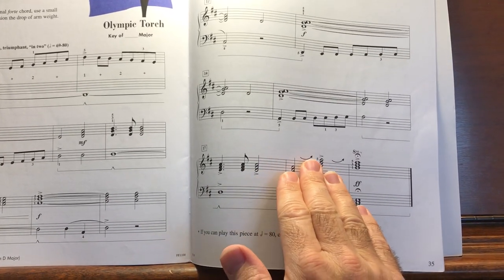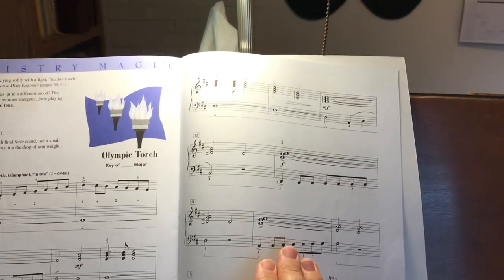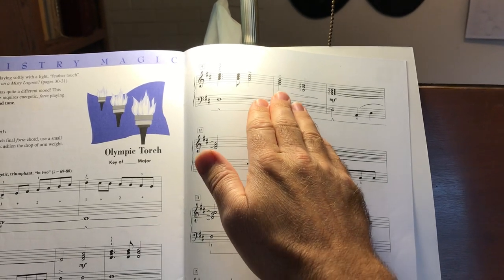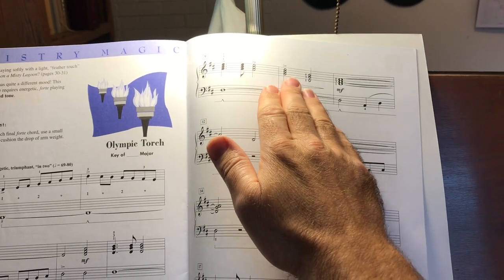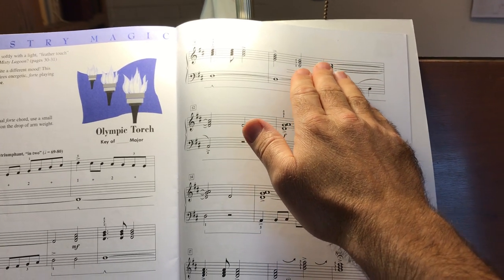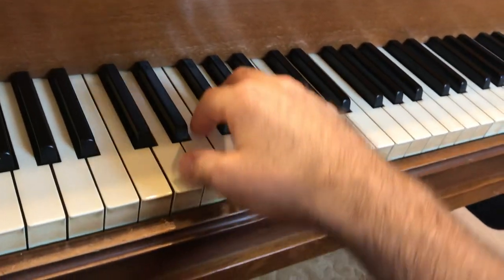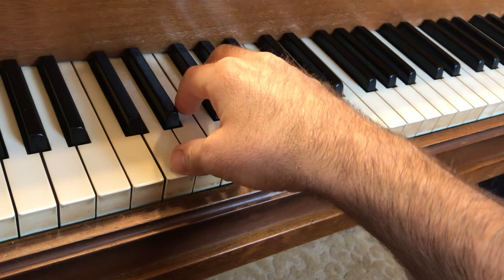Use small wrist bows, especially on these last chords, but you can use those wrist bows other places too. Whenever you have these half note chords or the whole notes, remember to use a larger bow — a deeper bow for the whole notes. That bow motion is to cushion the drop of the wrist.